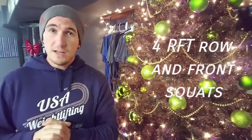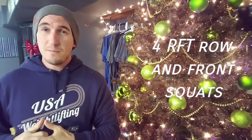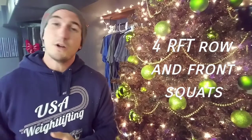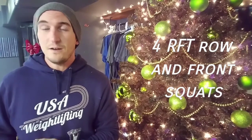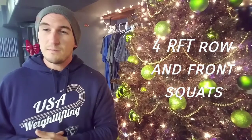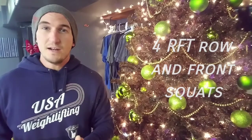Friday we finish out the Monday through Friday week with a four-round for-time workout. It's going to be pretty high intensity with a row followed by some moderately heavy front squats. Once we pick that bar up we're looking for an unbroken set of front squats — weight is a little heavier than normal but nothing too crazy.